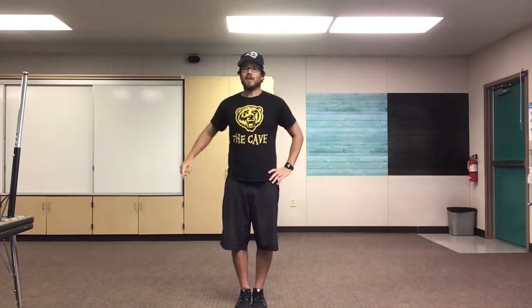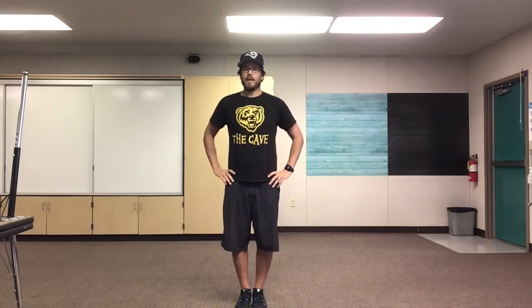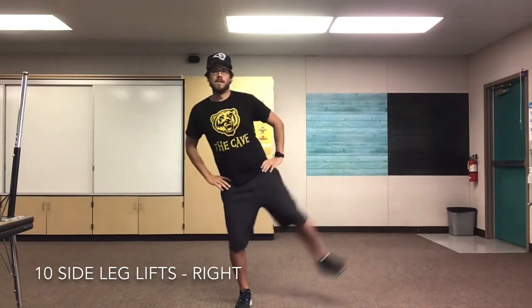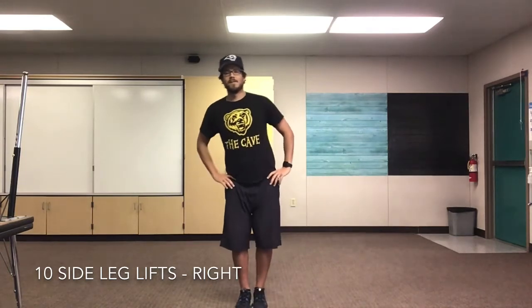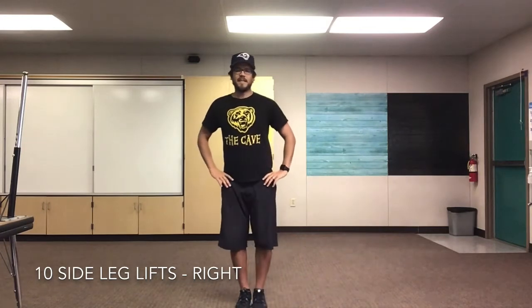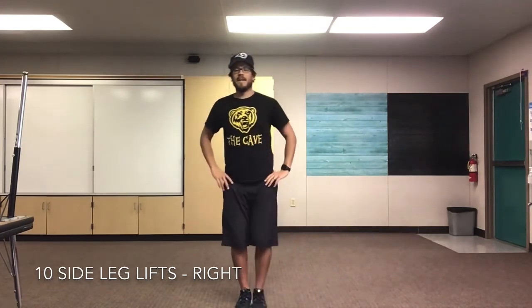Next we're gonna do our side leg lifts. We're gonna do 10 on our right side and then 10 on our left side. You can hold on and balance onto something. Alright, here we go. Ready? Set, go! 1, 2, 3, 4, 5, 6, 7, 8, 9, 10. Great job, everyone.